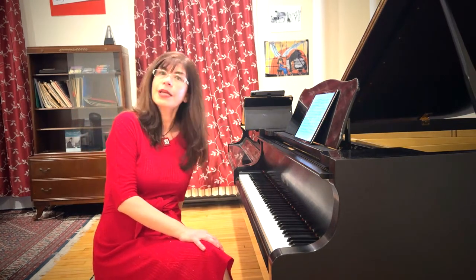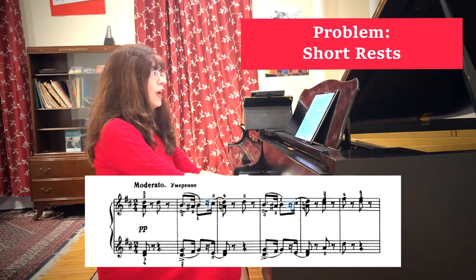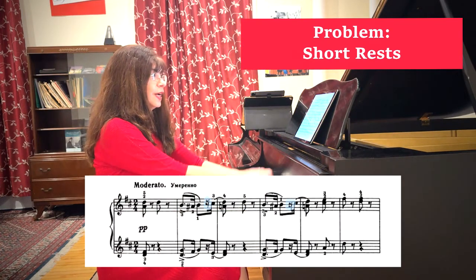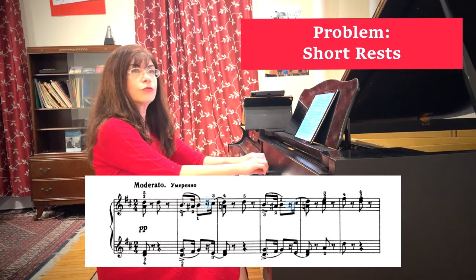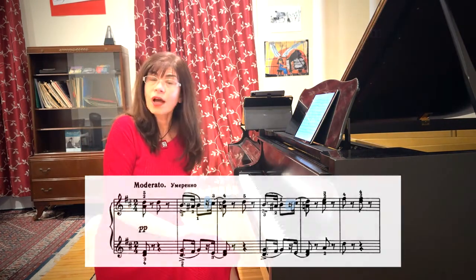Doesn't that sound much more like a jaunty sort of a march? There is a further complication — thank you, Pyotr Ilyich Tchaikovsky. Do you notice that first we have a legato, then there is a little rest? We see lots of these little rests after dotted rhythms in, let's say, Chopin mazurkas.